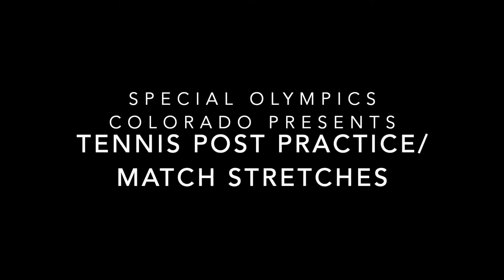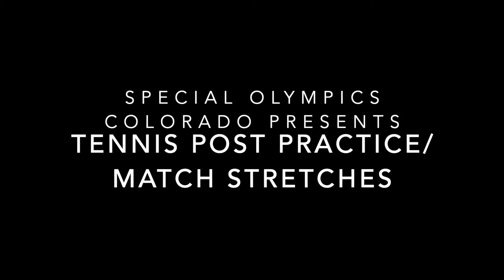Hello again Special Olympics Colorado. Here are your tennis post-practice or match stretches. Just a reminder, everything will be held for 15 seconds on each side.